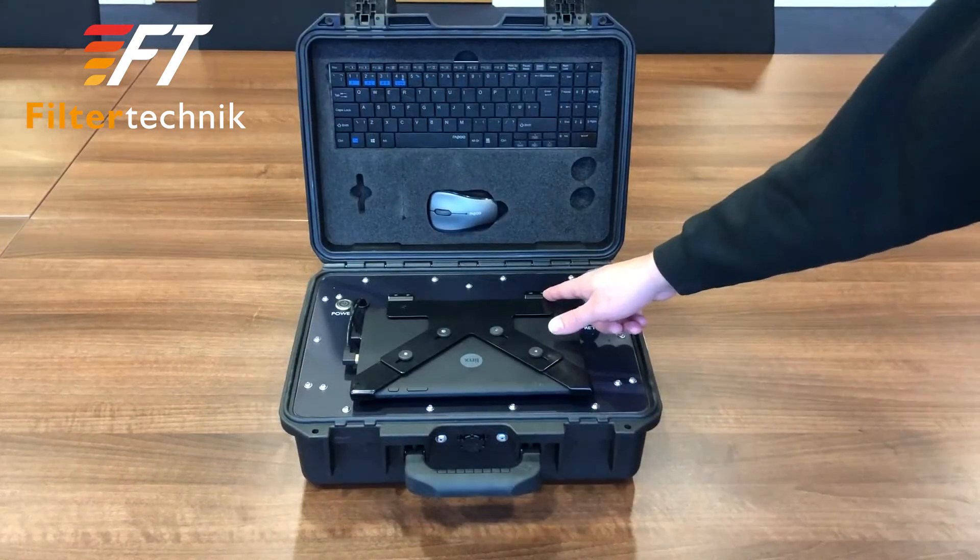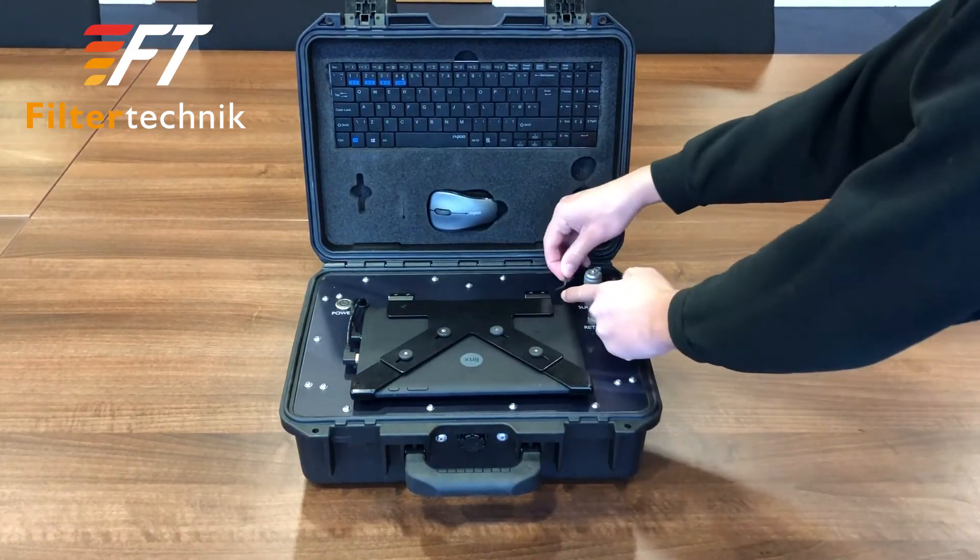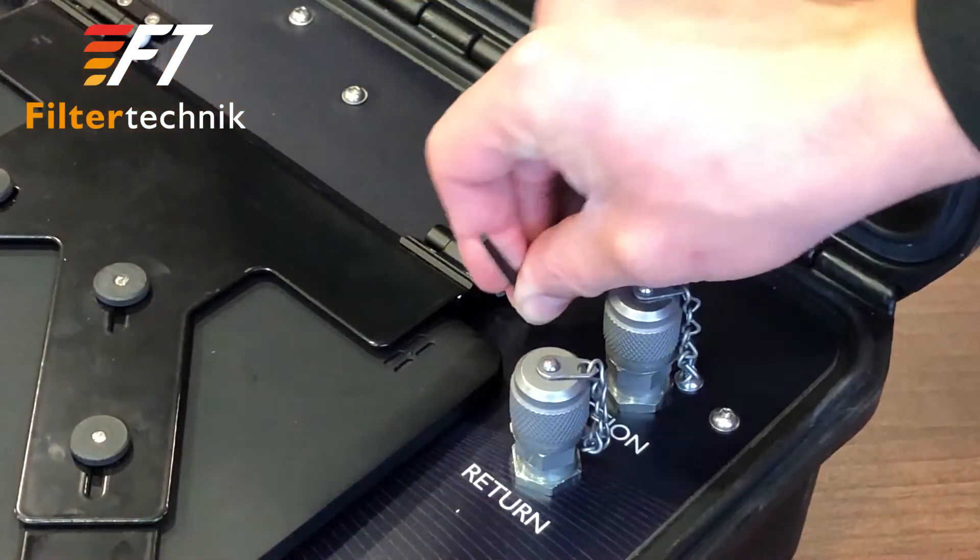Here we have the hinges on the back of the tablet. The allen key is used to adjust the tablet's hinges for whatever reason this loosens.